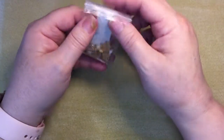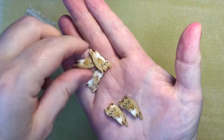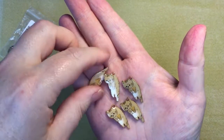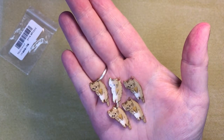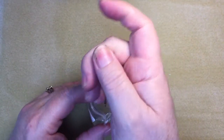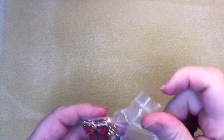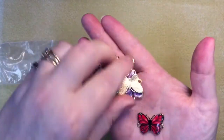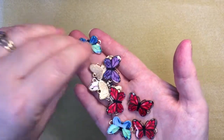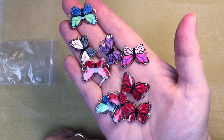I picked up some charms to make little necklaces for kids. I thought they'd be cute at a craft show. I also picked up butterfly charms that work as connectors — I thought they'd be cute on a plain stretch bracelet or one made with gemstones. They were in my cart for months before I finally took the dive and made the purchase.